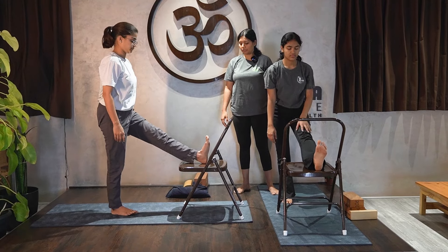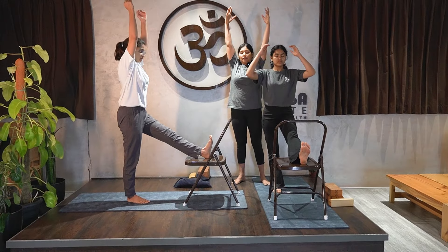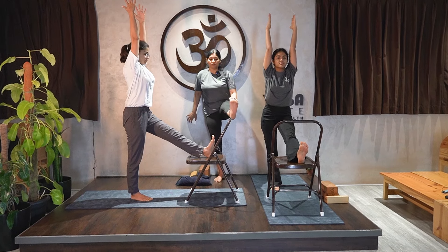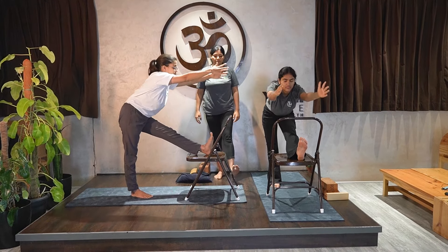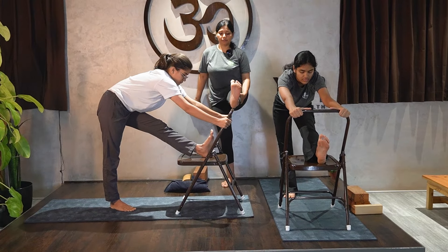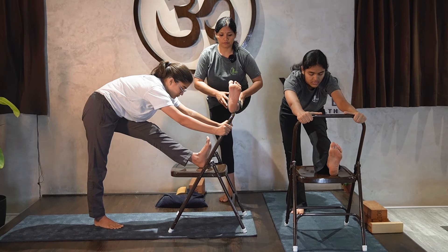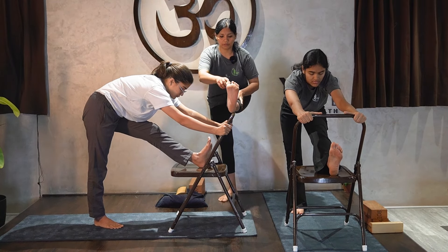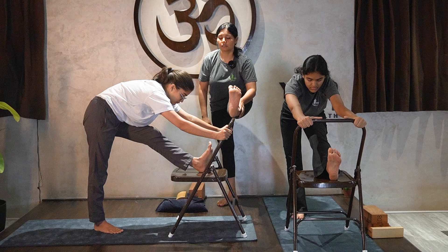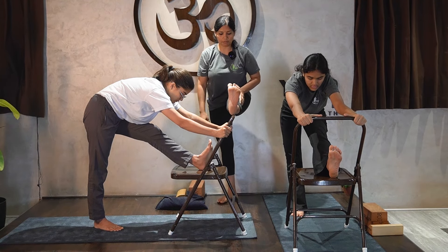Take the left leg, kick the heel, raise both hands up and extend, then do a forward bend. From here, notice — with this small thin base I am able to control my leg only because of the power of the foot, the power of the toes.